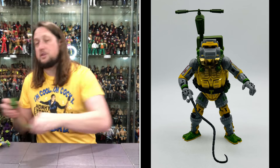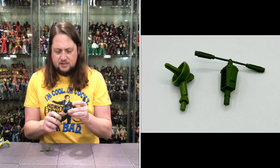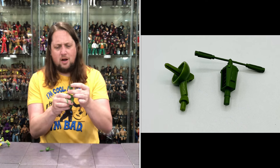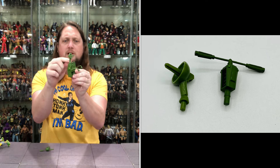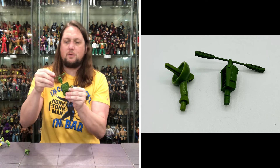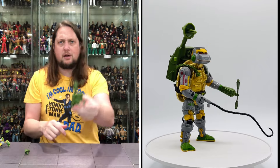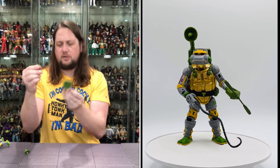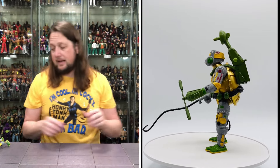You do get two accessories to choose from for the backpack. You get what I guess is a sonar dish or something — you can pick up messages, and it plugs right into the top very easily. And then you also get kind of that nunchuck spinning thing up on the top — a little whirly bird, maybe more of a traditional propeller. Could take him off into the skies if you need to. You can choose your own backpack accessory at the end of the day.